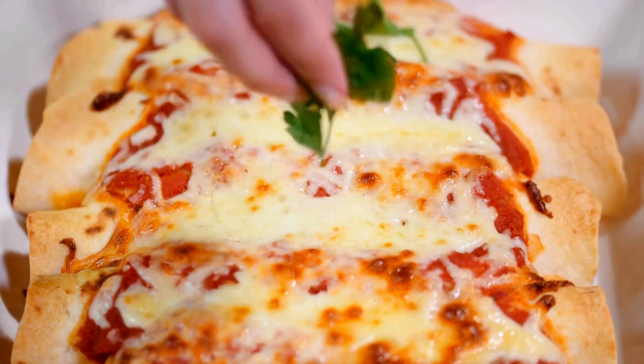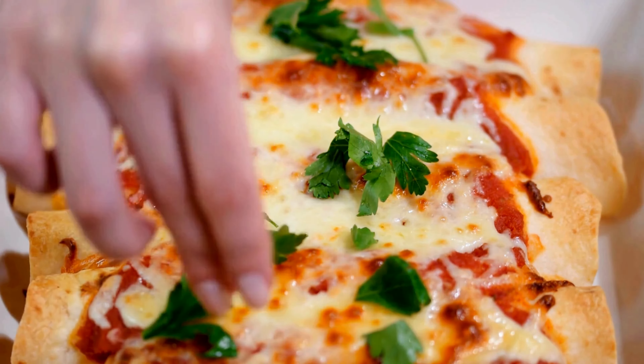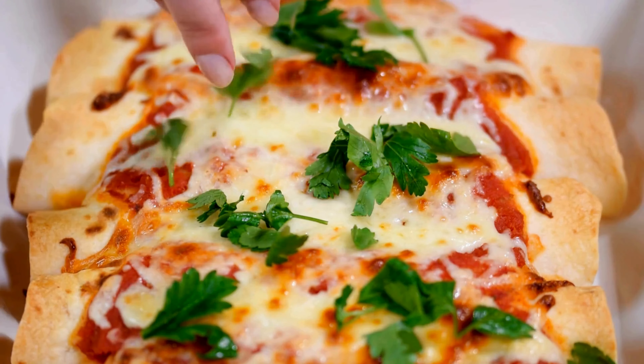Step number five: enjoy. And that's it — chicken enchiladas ready to eat. Put them on a plate and add some extras: fresh cilantro, chopped onions, maybe some sour cream. Every bite is a party in your mouth.